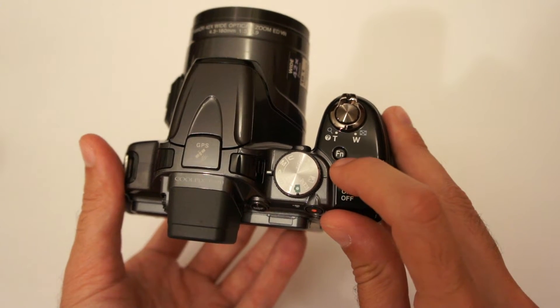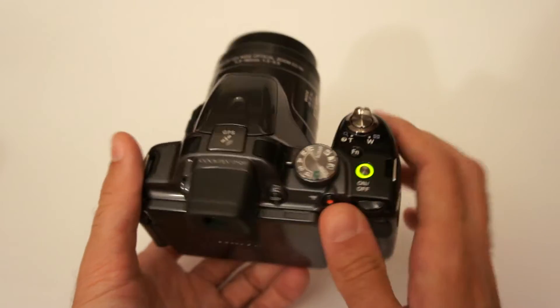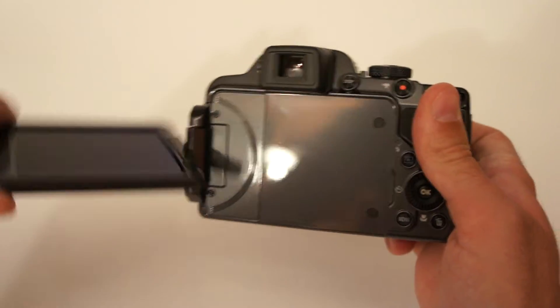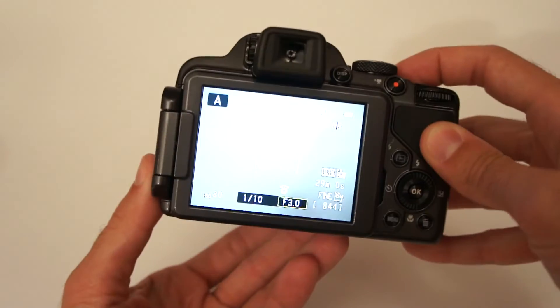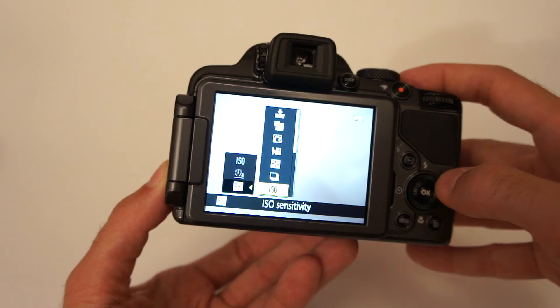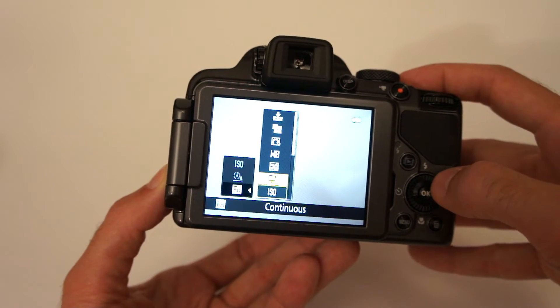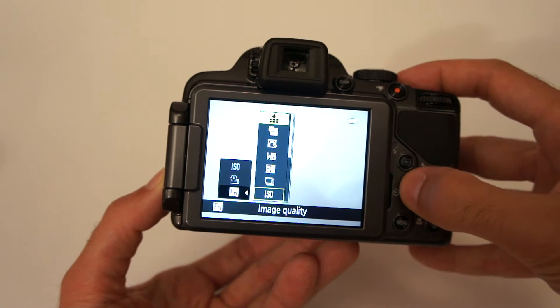For example, this FN button over here can be reassigned to a function of your desire. Right now I have it set to ISO value, but you can select almost anything else — drive mode, metering mode, white balance, and so on.